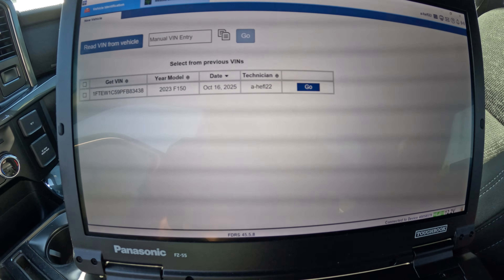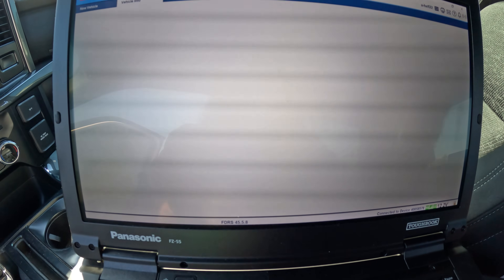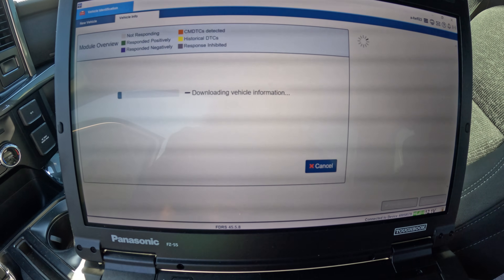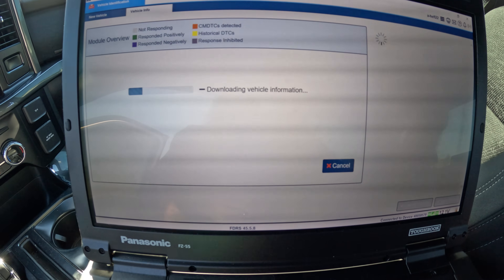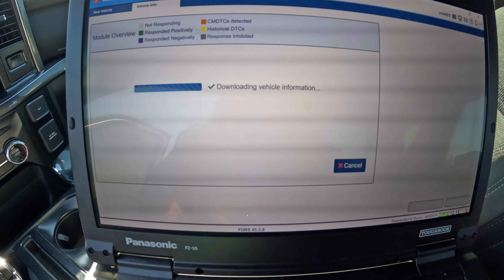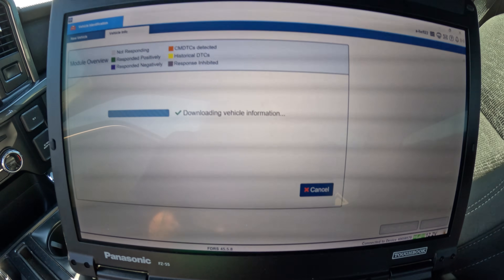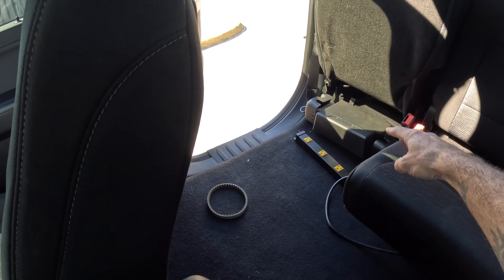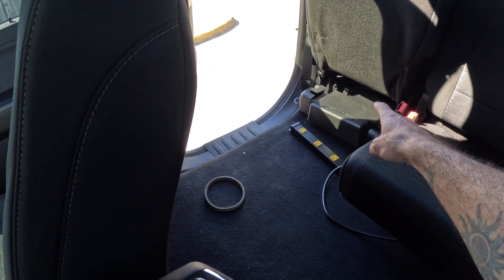All right, first things first — yes, this is my truck. We're going to look for codes. I already know what the codes are and it's going to be dealing with the power inverter through the body control module. What's going on is there's something in the circuit that is causing the inverter — which is down there, that's already been replaced before — and I've already tested it.